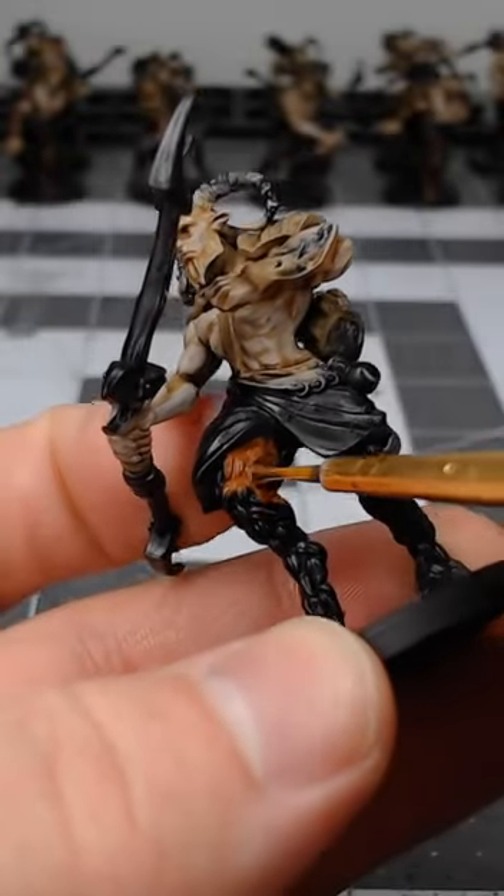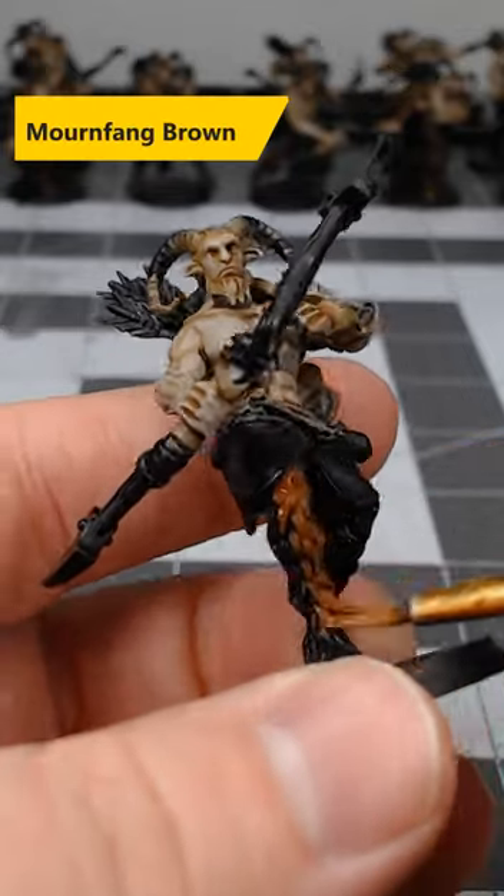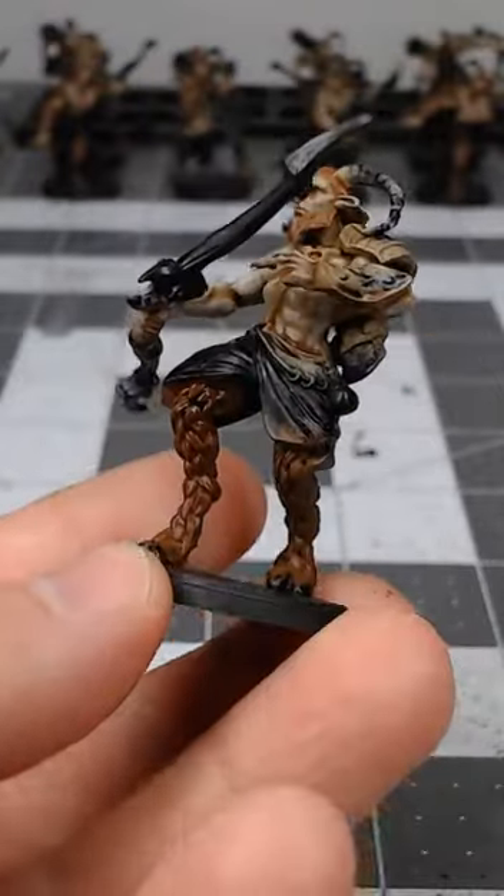If you're looking for an easy way to paint brown fur on your models, consider using this method. Begin by base coating the fur using Mournfang Brown. Once you're happy with that base coat,